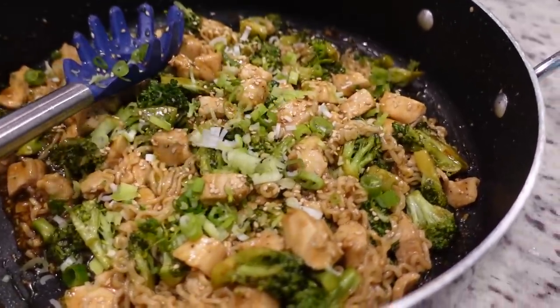It's essential that you double the sauce. I can't imagine this with just the amount of sauce that they recommended. That is amazing.